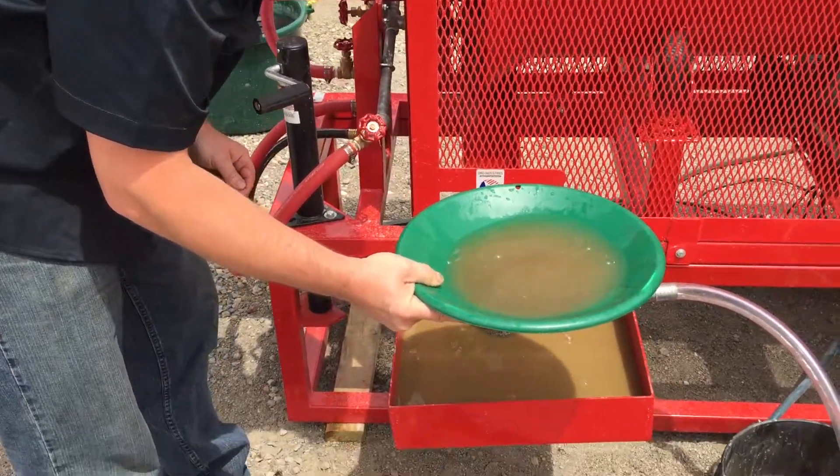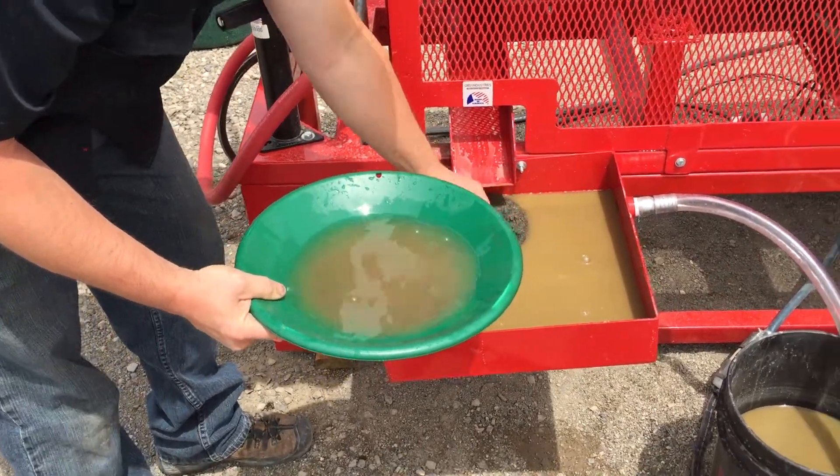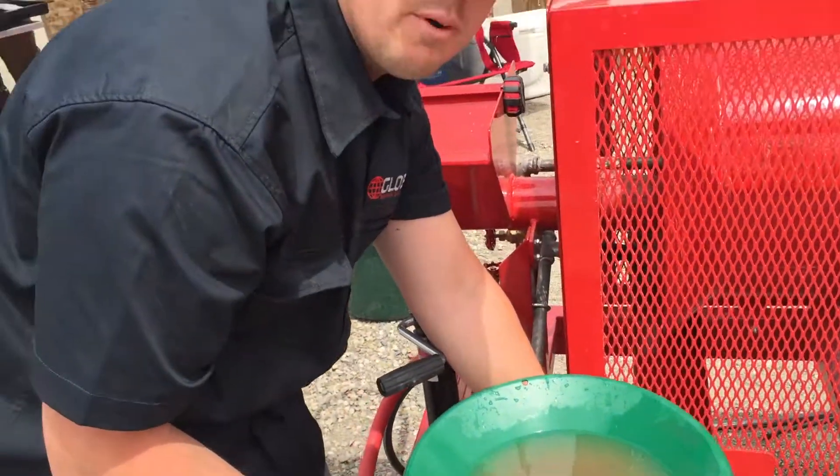Here's the pan from the finisher. You can see all the middlings — it's a little bit more coarser material. Still a lot of iron. We'll process that later, probably recirculate that back through the hammer mill.